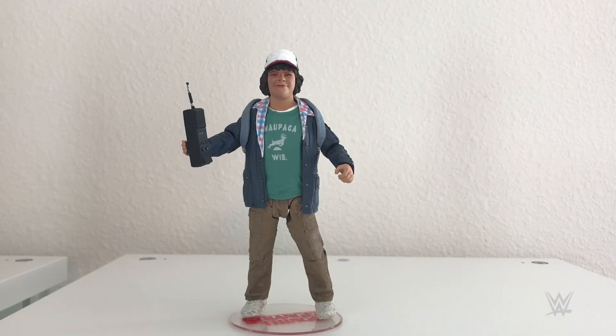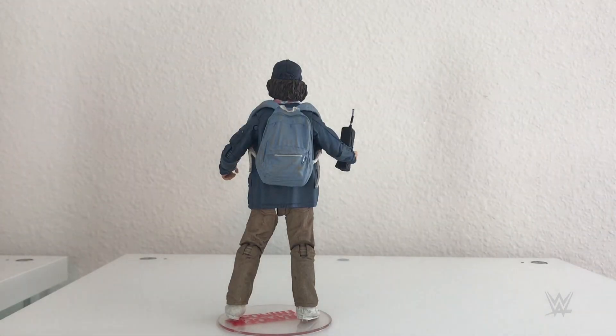Next up is Dustin. Let's open them up. Sick hat, bro. This figure is incredible. It looks just like Dustin — McFarlane captured the likeness perfectly. It's got the walkie-talkie so he can communicate with all his friends. He's got his trademark hat. He comes with a removable backpack, and the best part about these figures, I've said it before — the stands.